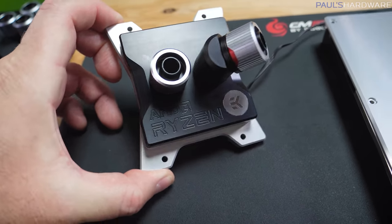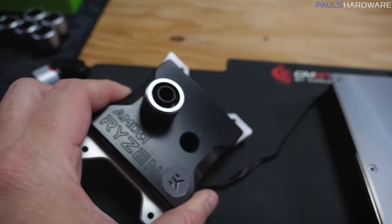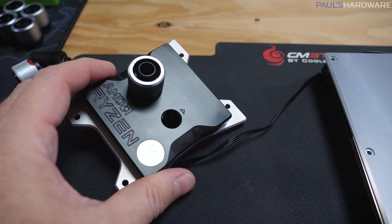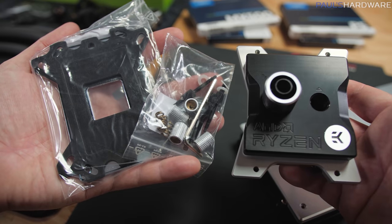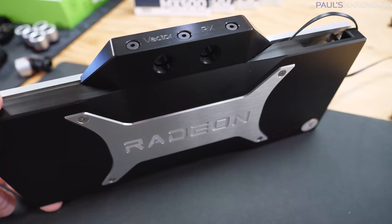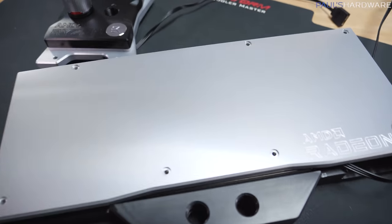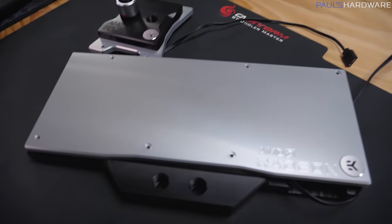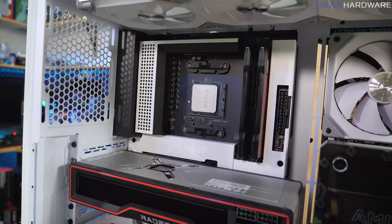This is an AMD Ryzen Edition EK Quantum Velocity CPU block. They specifically design the microfin channels on this to effectively cool the Ryzen chiplet design, which is great since we have Ryzen chiplets on our 5800X. Our GPU block is the EK Quantum Vector RX 6800/6900 GPU block, which fits the reference PCBs for the 6800, 6800 XT, or 6900 — and we have the 6800 XT.